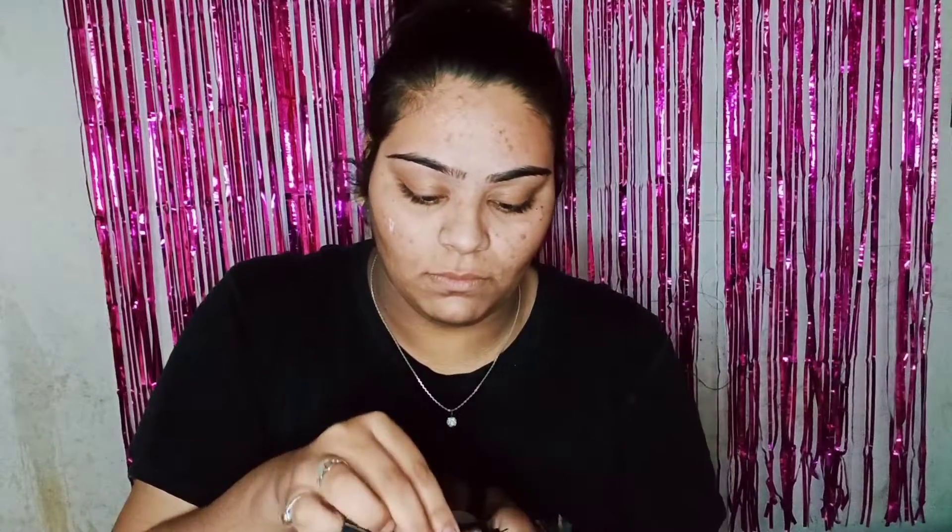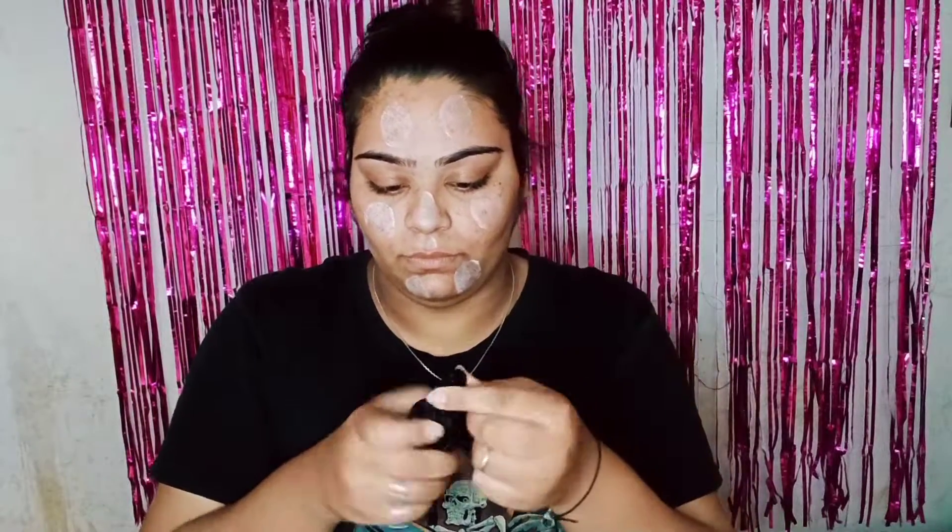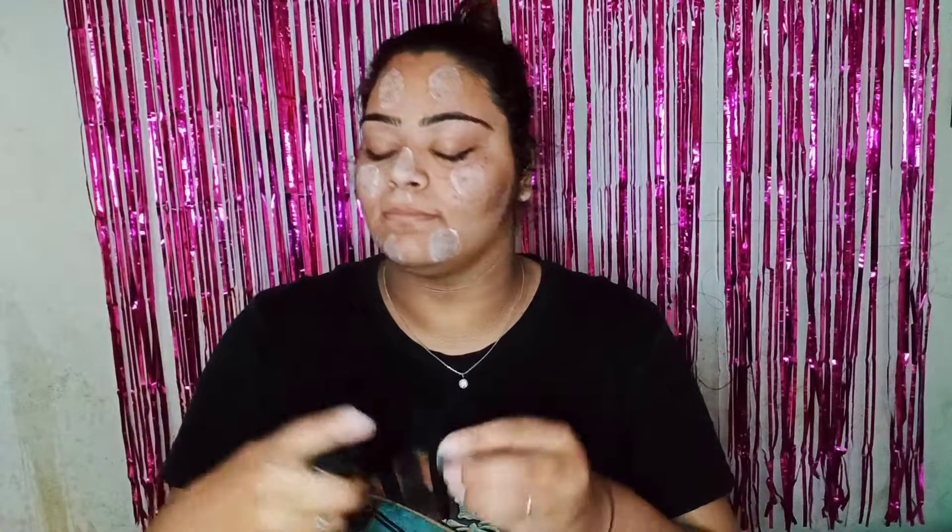Now I am taking Sunisa's foundation, and with a beauty blender I will apply the foundation to the whole face. The design of this product is very good — unique. After applying it, I will not blend directly; I will spray it with setting spray or fixer on the face so my makeup will be long lasting. If you don't squeeze out the blender with water first, then you can blend it this way. You can see that the blending is complete.